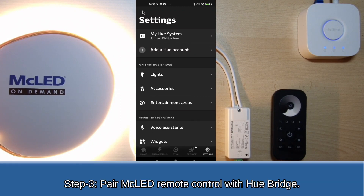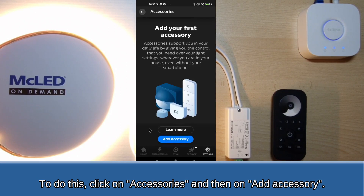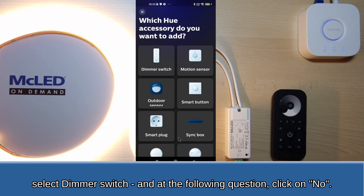Step 3: Pair the MC LED remote control with the Hue Bridge. To do this, click on Accessories and then on Add Accessories. Select Dimmer switch, and at the following question, click on No.